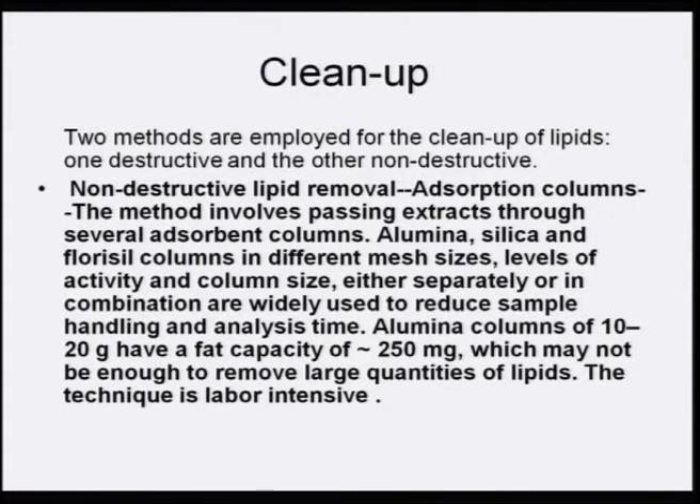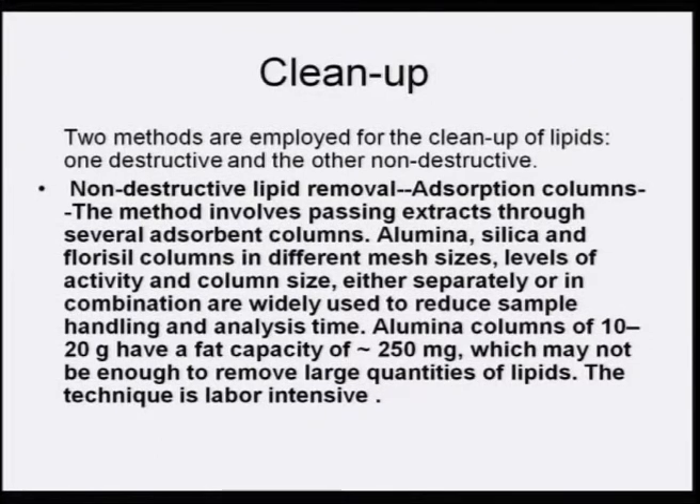The non-destructive lipid removal method involves passing the extract through several adsorbent columns — either alumina, silica, and florisil columns in different mesh sizes, levels of activity, and column sizes, either separately or in combination. These are widely used to reduce sample handling and analysis time. Alumina columns of 10 to 20 grams have a fat capacity of almost 250 milligrams, which may not be enough to remove large quantities of lipids.